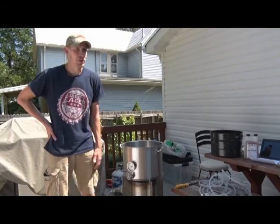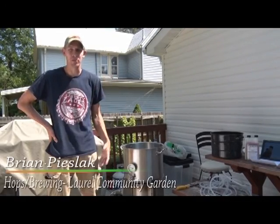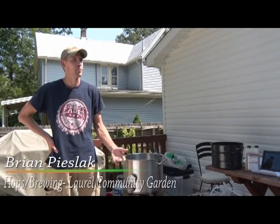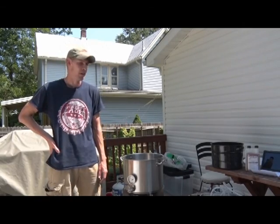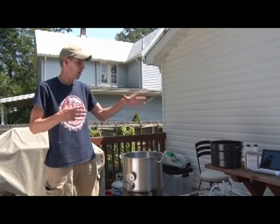Thanks, Susanna. I'm Brian. I've been brewing beer for probably about five years now and I've been in Laurel for about five years. Last time we talked, I mentioned we should do an episode on beer, so talking to Susanna, we thought we'd invite you guys over to our house and try making some beer. What you see here are all the ingredients and a bunch of my equipment.